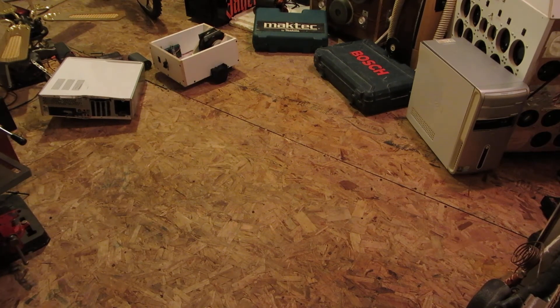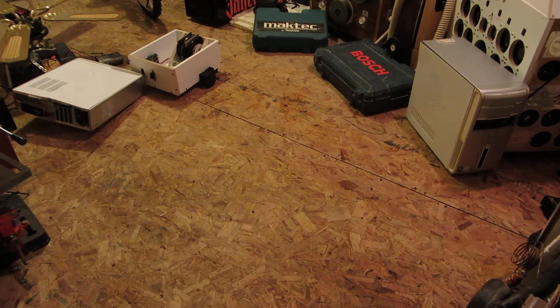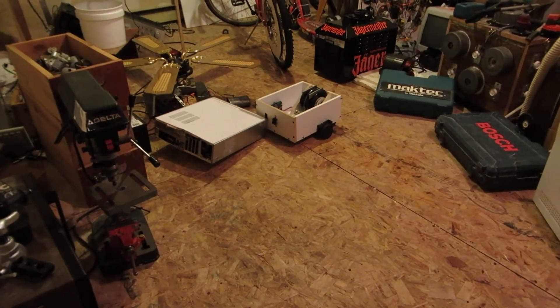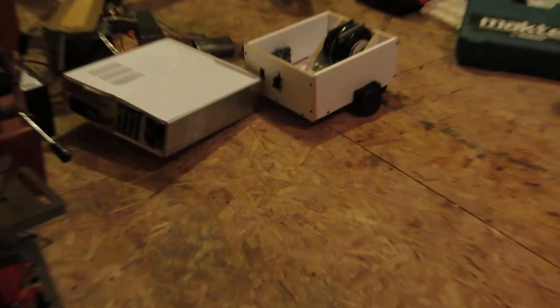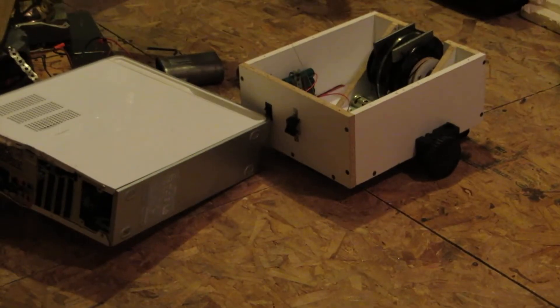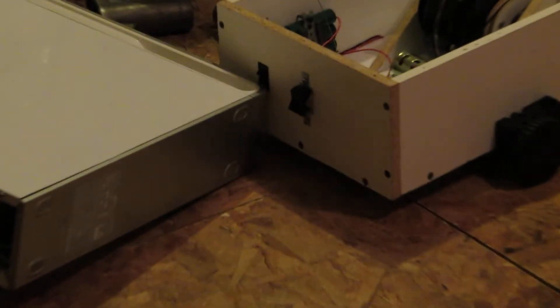So let's take a look at this. Oh crap, the side of the computer case there just hit the off switch on the back of the bot. See the small switch there — let's see if I can zoom in on this. See, it's now in the off position.